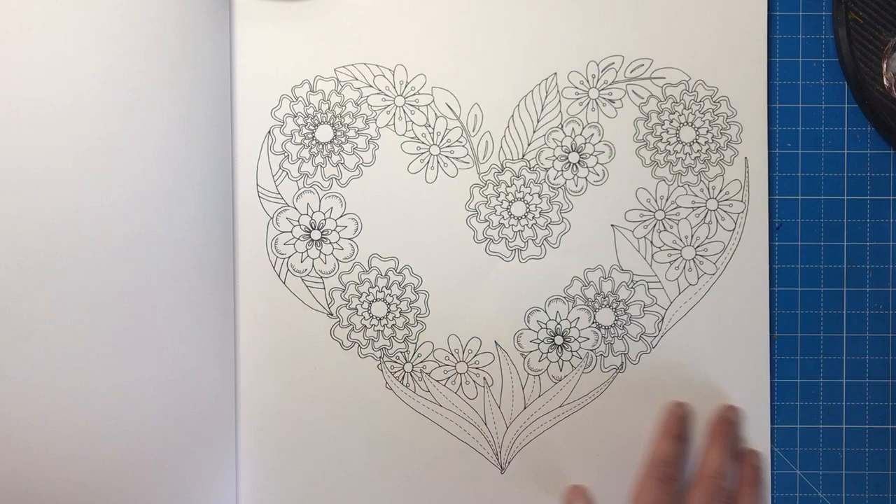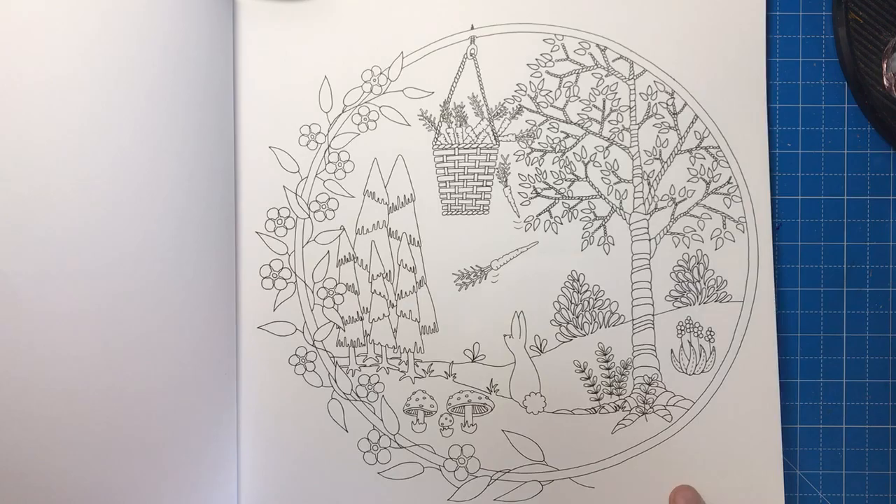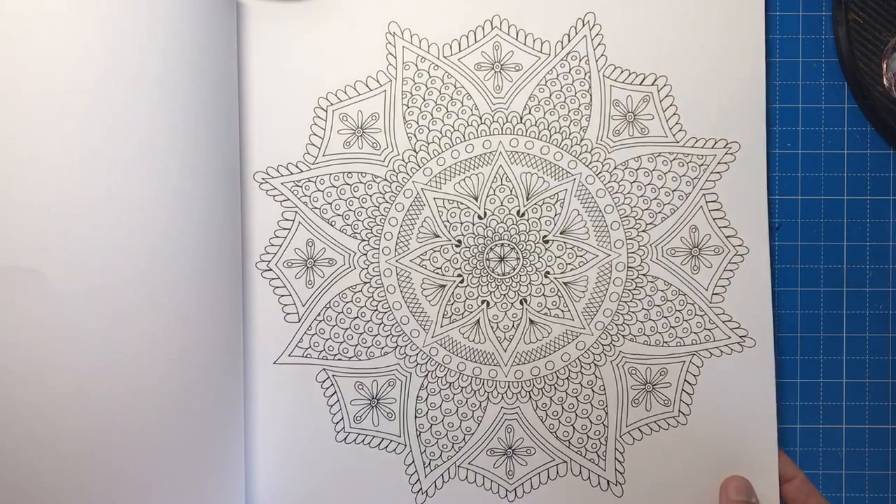We've got a heart made out of flowers and then a gorgeous standalone scene with a little bunny rabbit and some carrots in a basket. Really charming scene, and as you can see it's one-sided. So really thick paper, one-sided, perforated — it's ticking all the boxes.